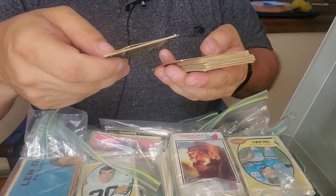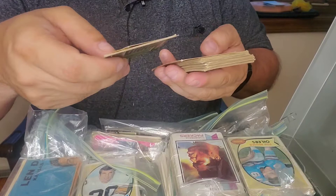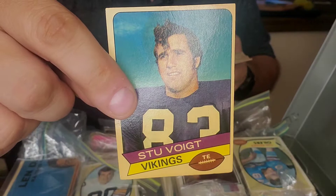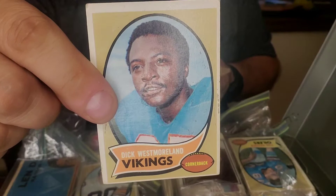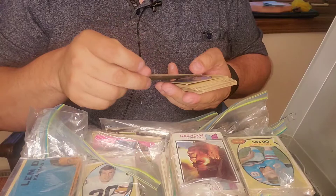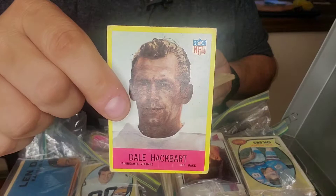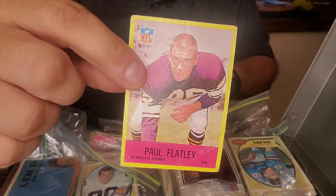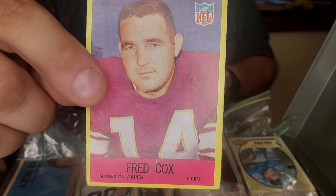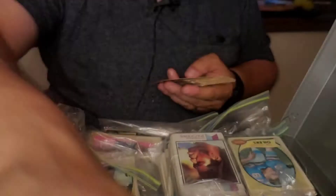These look like Vikings. Yep, these are all Vikings cards. Here's Ron Yeri, Stu Voight. Some of these are in really, really nice shape, so even commons — if they're centered well and in good condition — you can get some decent money for them. Lonnie Warwick, Dave Osborne, Dale Hackbart, Paul Flatley — that name kind of sounds familiar — Fred Cox. I don't know what year these are from. Grady Alderman, and here's another Grady Alderman.